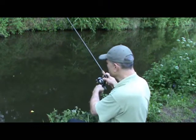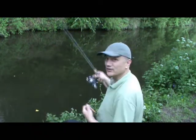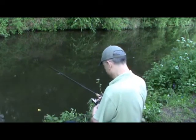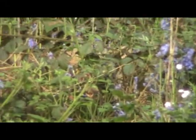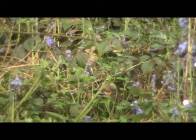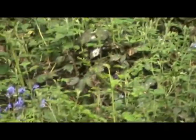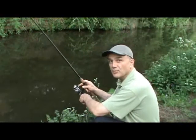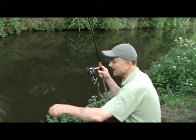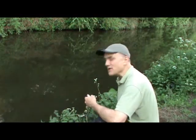That was the theory — this is the practice. A perch, just a small one though. Another perch, getting a little bit bigger. Not big enough to need the net though yet.